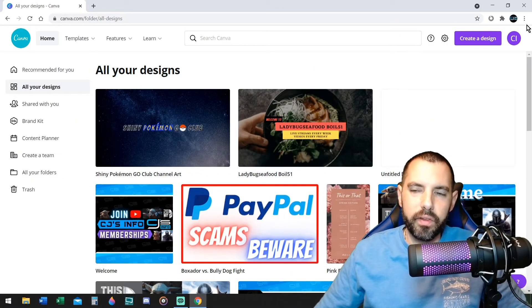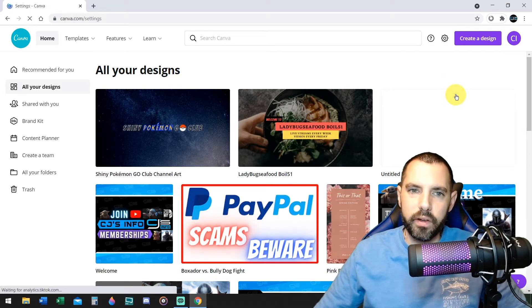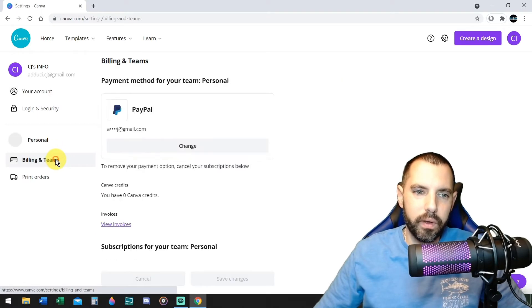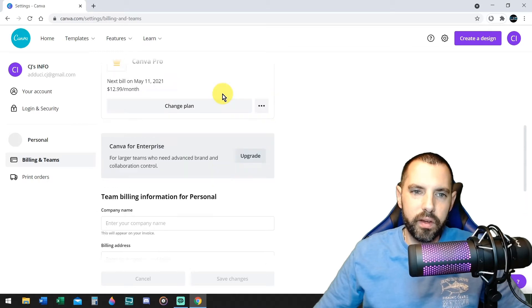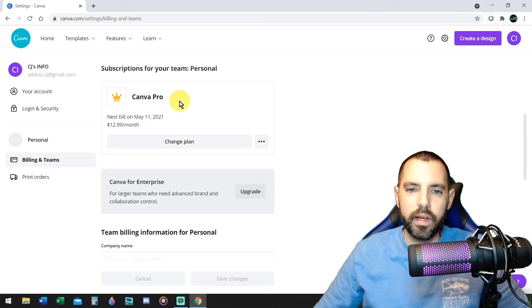This is going to be real simple, guys. Nothing hard about this. You're going to go to the top right where your profile logo is. Click on that. Click on account settings. And you're going to go down the left side — it says billing and teams, click on that. Scroll down to where it says subscriptions for your team, Canva Pro. That's what I have, and I found a way to get this even cheaper.